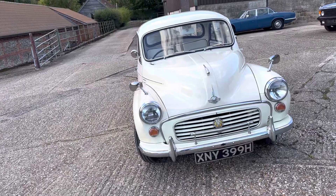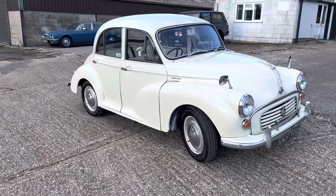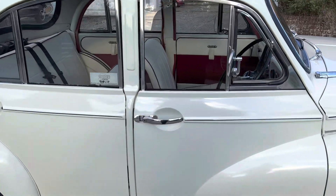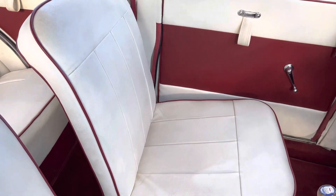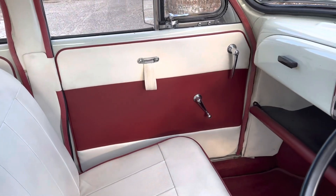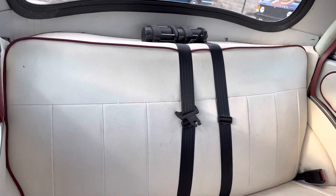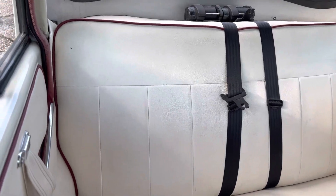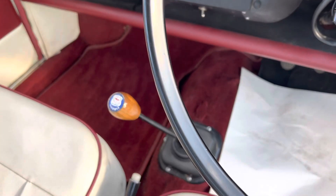He didn't do anything with the bodywork or the interior, but regarding that, the car itself was restored back in the early 2000s, the interior included. The interior is one of the nicest things about this Morris Minor because they've done a really good job with the colour scheme — it's like a light, almost creamy white seat, like the exterior, and then with maroon accents around it on the door cards, and it works really well. There's a pair of inertia reel seat belts in the rear, which is great for carrying your grandchildren, and really good condition burgundy seats.